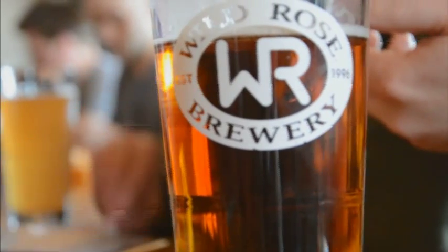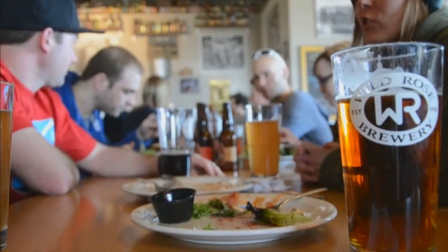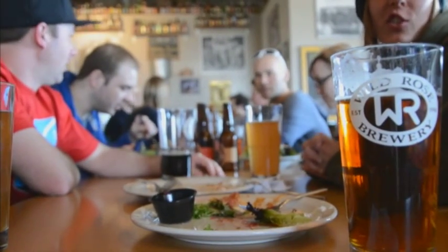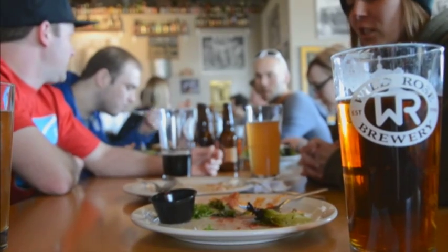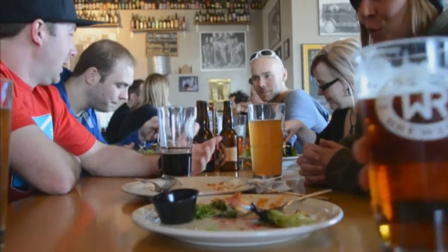Our beer is all made with recipes that we've been using for years. We'll tweak them along the way, but we're using all real ingredients — real malted barley or wheat, great water. Calgary's got great water for beer. We're using hop pellets and whole flowered hops, not extracts or animal bile, which is actually what some companies use to give that bitterness. All of our products use real ingredients. We're not using food colouring, we're not using syrups or extracts.